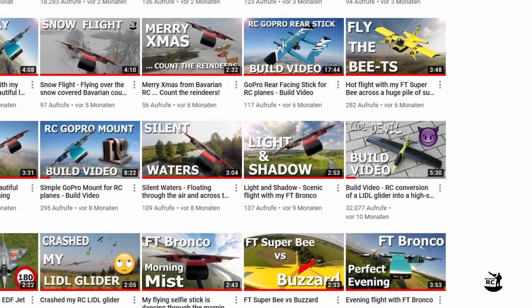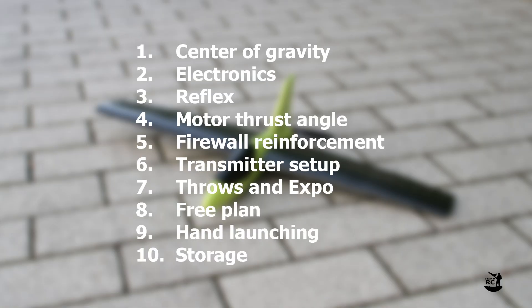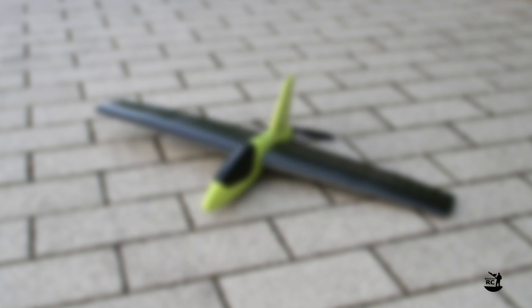Currently I receive a lot of comments for my Lidl Devil. In this video I want to give you answers to some frequently asked questions and also some additional tips and tricks to help you build it.